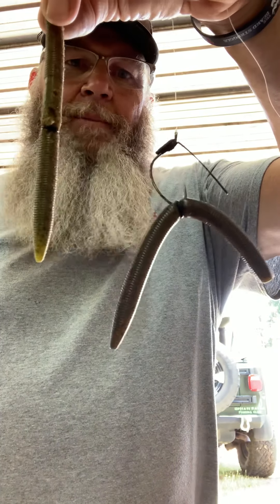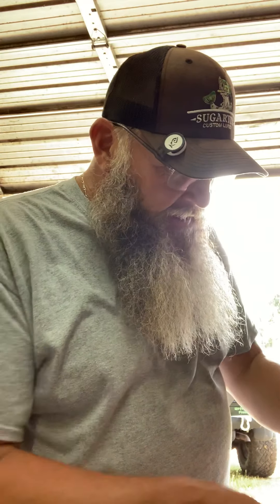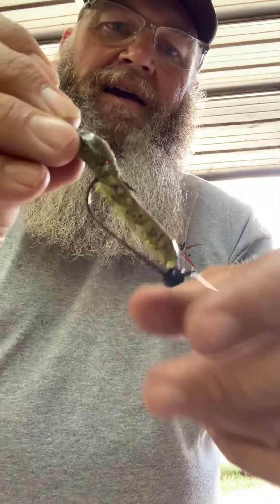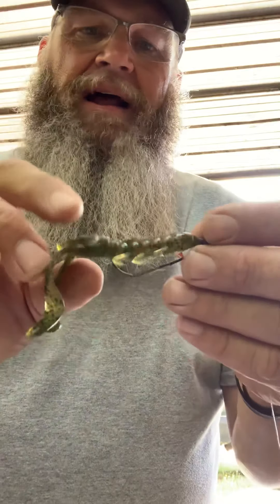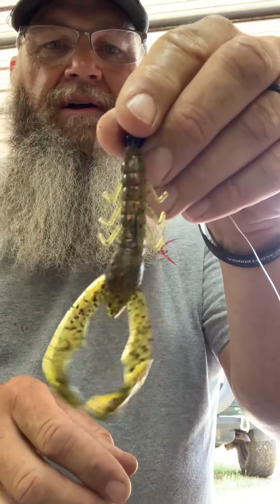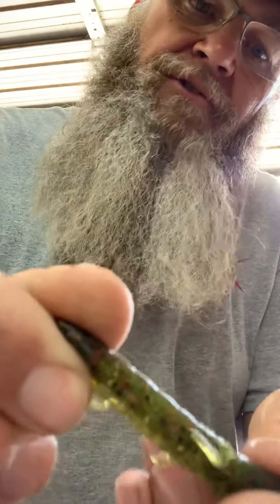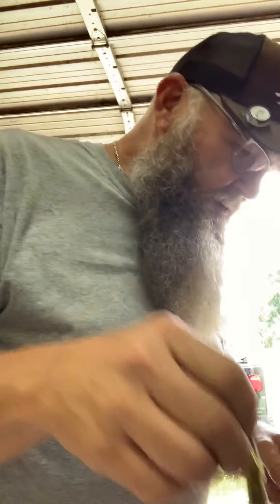If I threw one in there and it got hit and they missed it, I threw the other color right back in behind it to follow up. If it got missed or didn't get took, we went with the shaky head. I put the smallest head I had on there, and that is a Yum Crispy Crawl — I said Yum Money Crawl the other day, I was wrong, it was a Crispy Crawl. It's got them wiggly tail ends on the claws, and they really hit that thing a lot. I caught several fish on it — you can see it's all eat up and banged up, but it held on pretty good.